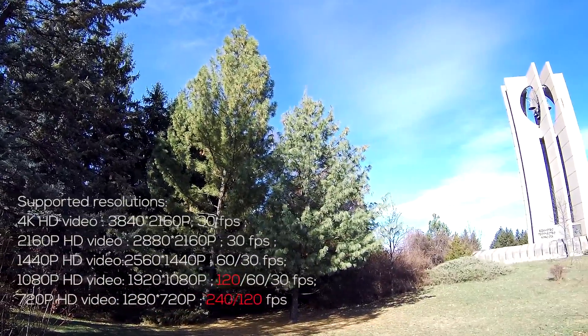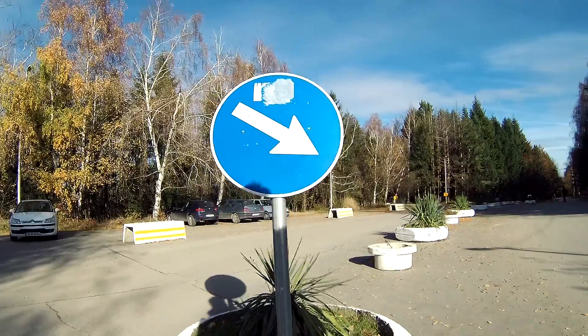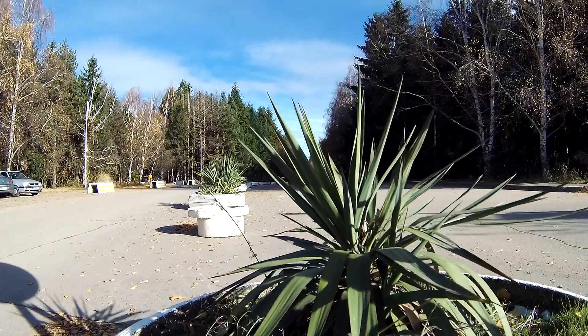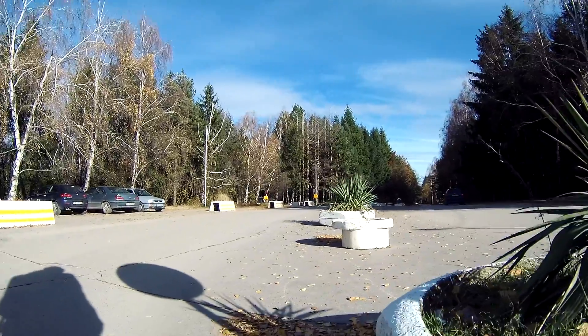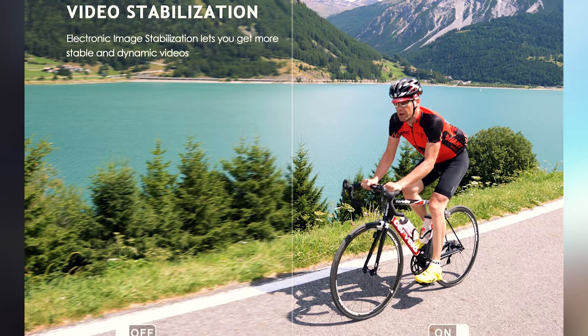There's a big number of supported resolutions, and besides 4K I would highlight 120 frames per second full HD as quite attractive. Photo resolution is up to 8 megapixels, which indicates no software interpolation and seems to bring a lot of light to the pixels. I'm looking forward to the low light test in the forthcoming deep dive video.